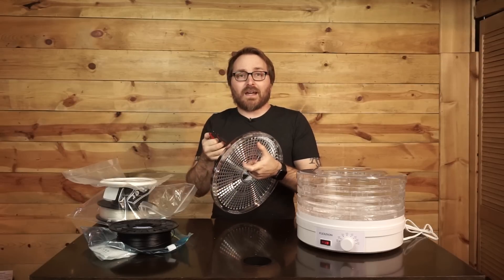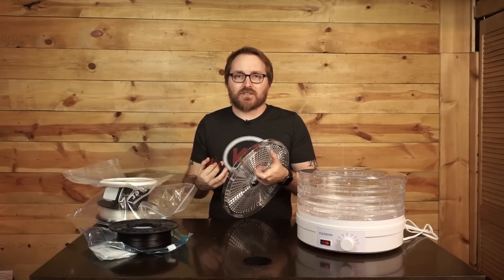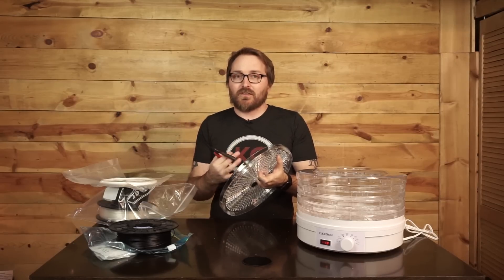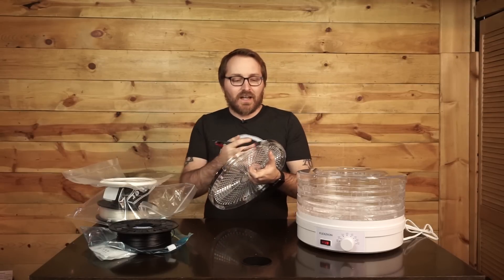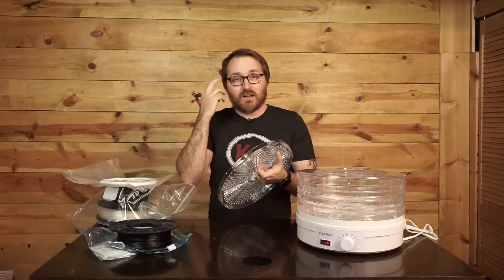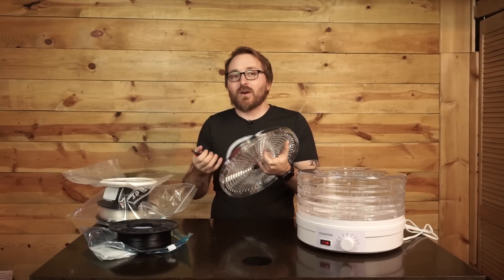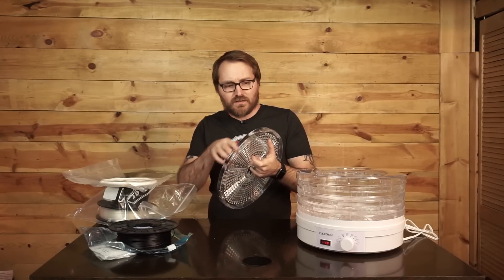Please make sure you've got some kind of eye protection on while you do this, because the acrylic doesn't like to be cut. Acrylic is very much a shatter material when it's broken, so when you cut it, it has a tendency to shatter and pieces can fly at you. Regular glasses are usually fine. If you don't wear glasses, get yourself some safety glasses - you should probably have a set anyways.